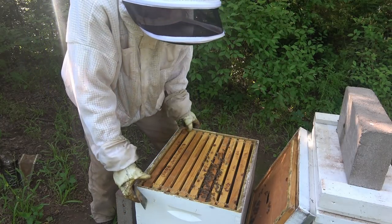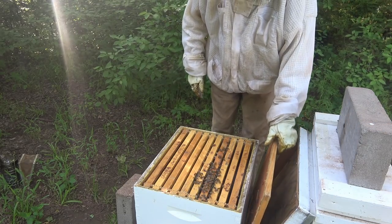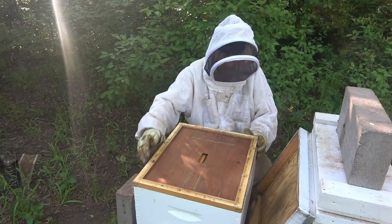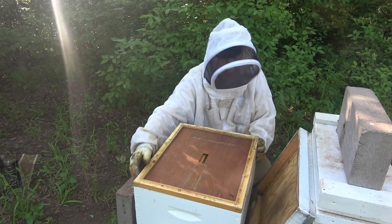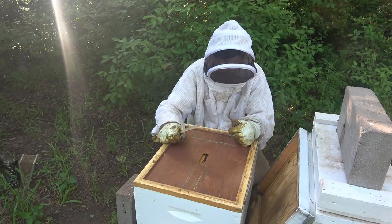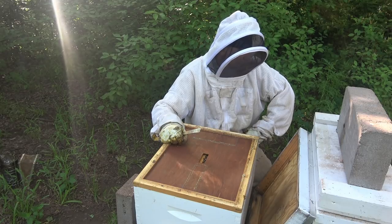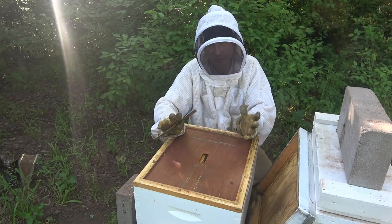I think what I'm going to do is pull that queenless nuc over here — hive number 30, the one I pulled off the huge swarm — and combine it with number one. I'll have to put that into a deep, or I could just put it all in the nuc but I'd have to get rid of some frames. Let me go take a look at it and we'll decide.